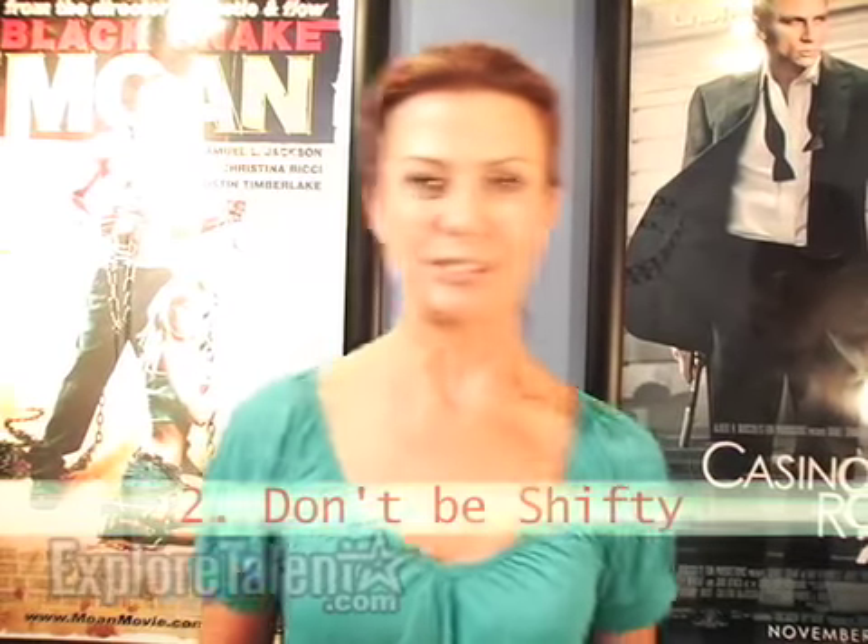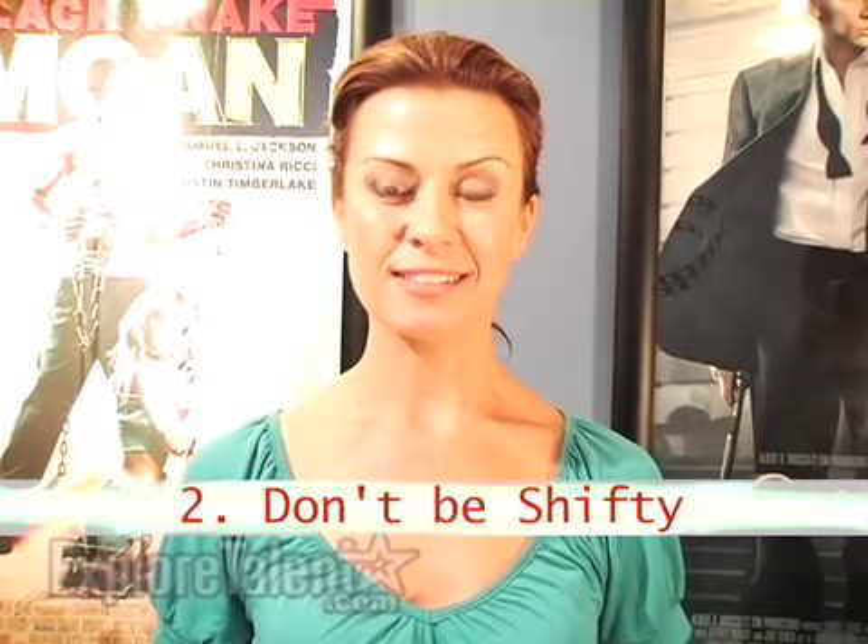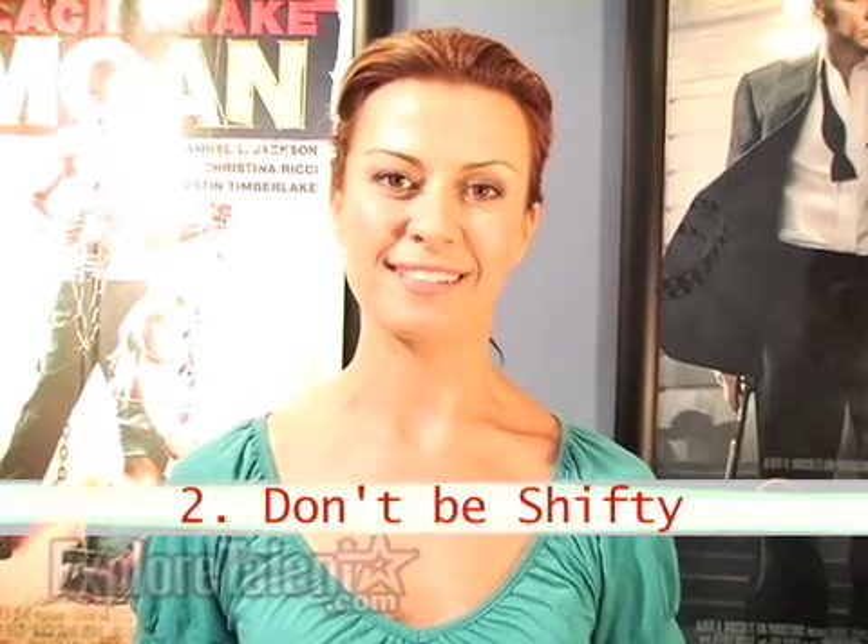Rule number two: don't be shifty. It's hard to focus, so stay grounded — plant both your feet down on the ground. Hold your paper with both hands. That'll help keep you grounded.